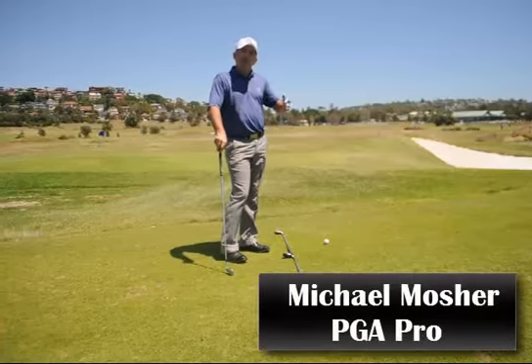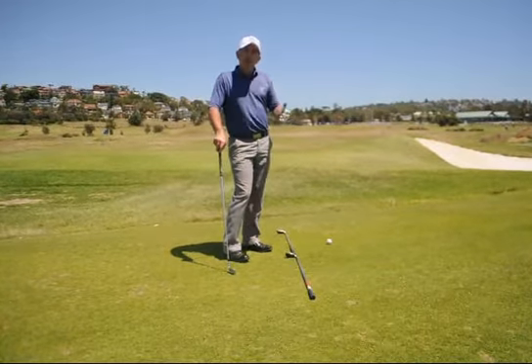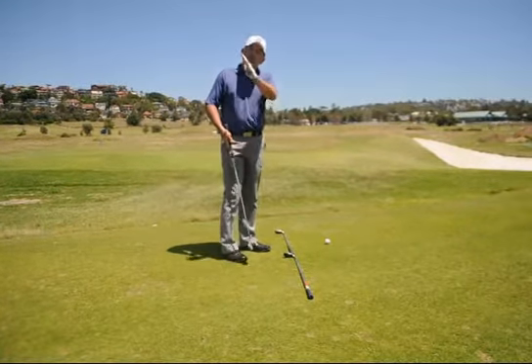Hi guys, today we're going to talk about the slice. I know a lot of you do it and there are a lot of different reasons, but the really important reason that makes most of you slice is your swing plane.